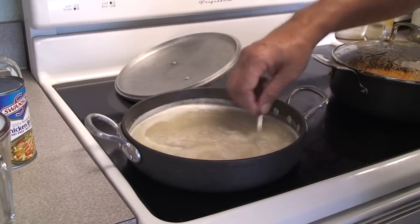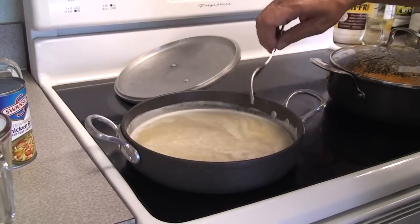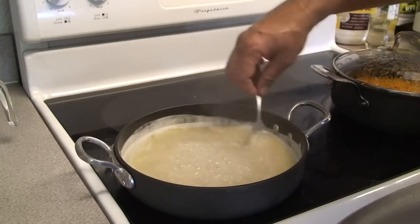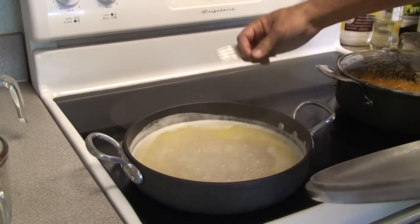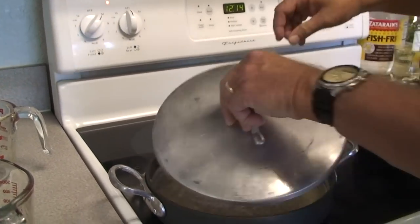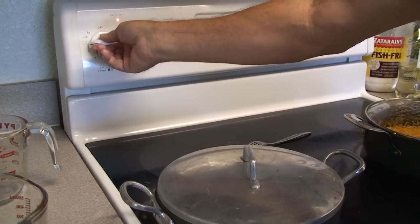We're bringing it back to a boil and we're going to boil that for one minute. Okay, it's been a minute on our boiling of the rice, so we're going to cover it with a heavy lid.